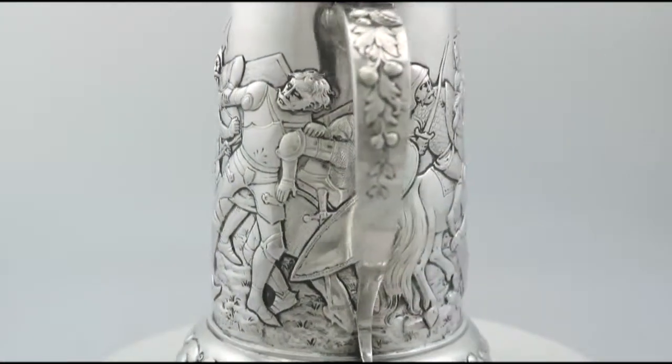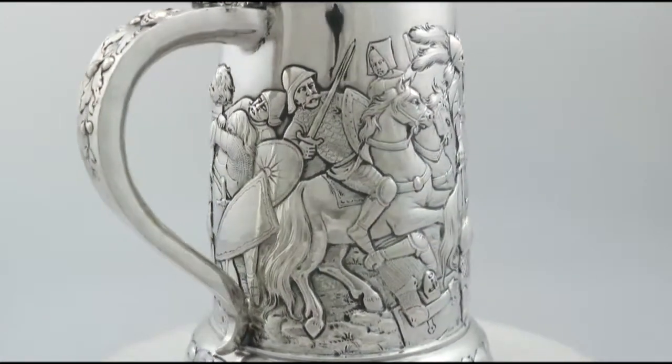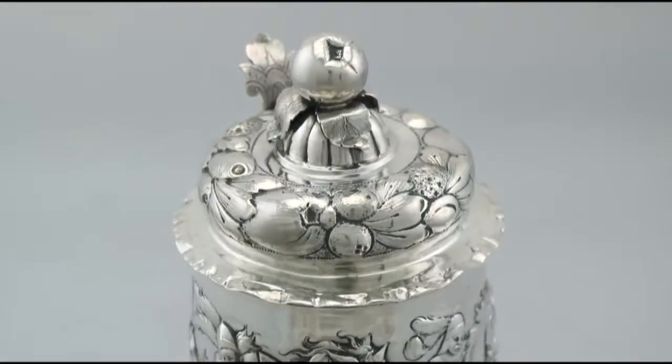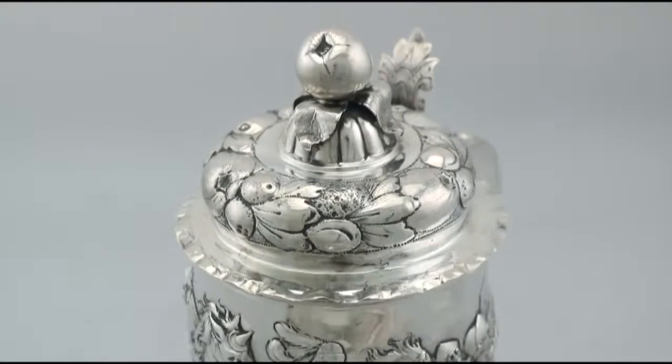The tankard is fitted with a fine and impressive scrolling handle. The domed foot is encircled with further embossed decoration.